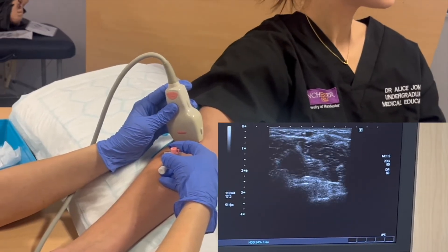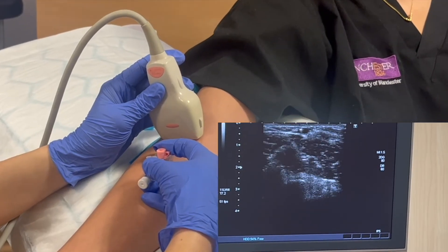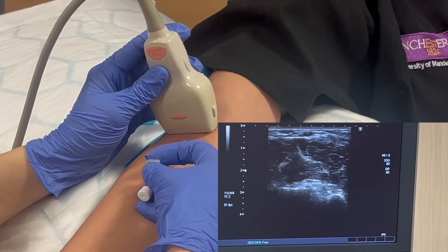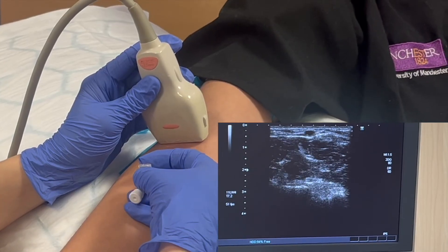Each movement of the probe and of the cannula should only be a few millimetres. Using this technique allows you to know exactly where the tip of the needle is and prevents you from damaging surrounding structures or accidentally going through the vessel.